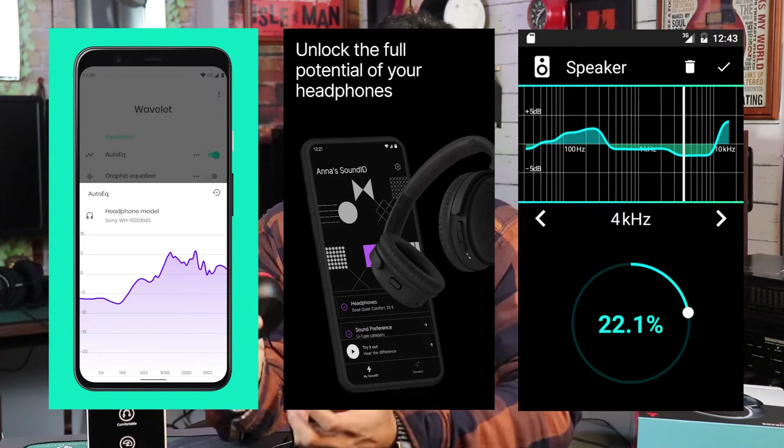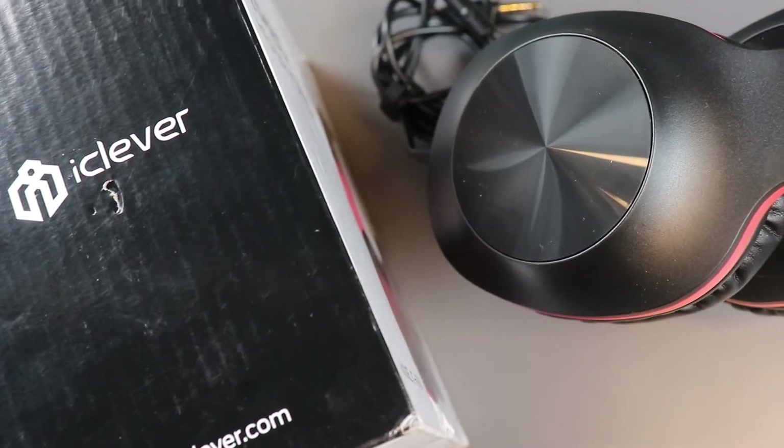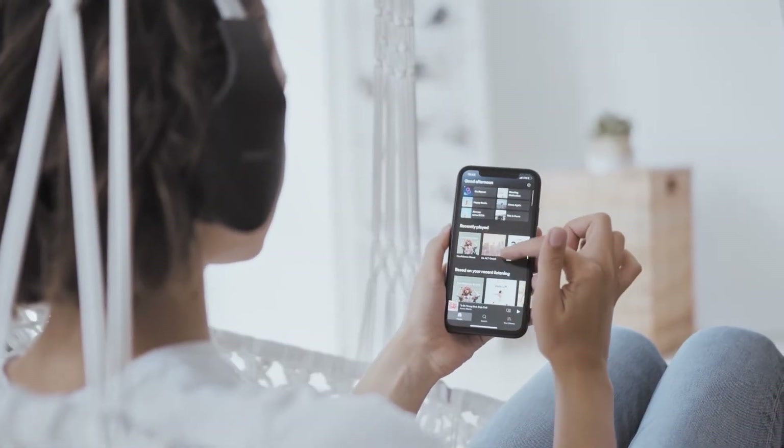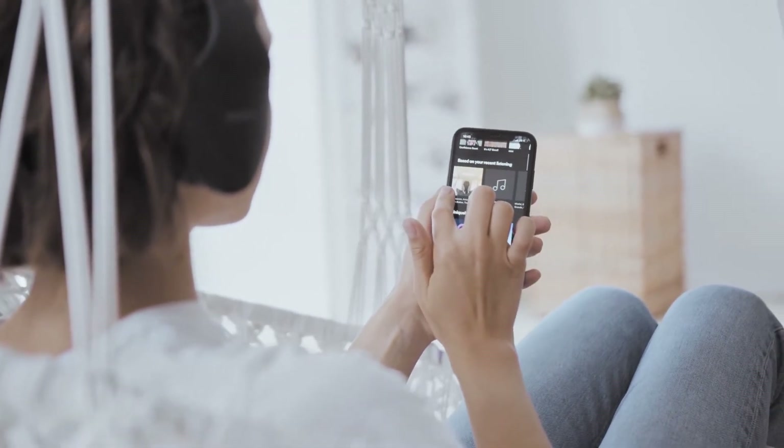For casual listening and sports activities, I will say you can definitely buy these. When I equalized them, they sounded really wonderful. For casual listening, these are the best at ₹1100 — the price to performance ratio is excellent and these are value for money. These are not serious headphones for studio monitoring or music production; they are slightly bass-forward for casual use. I almost fully recommend these headphones. It is up to you whether you want to purchase them, but I surely recommend them.